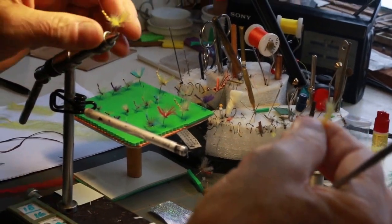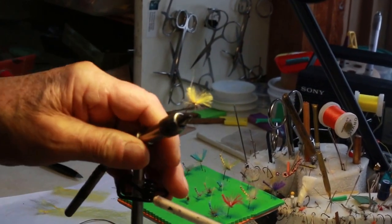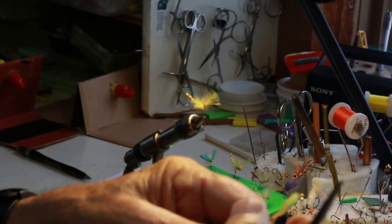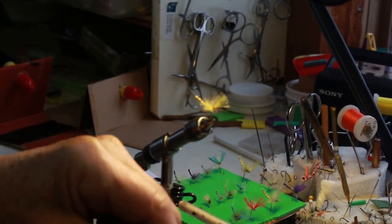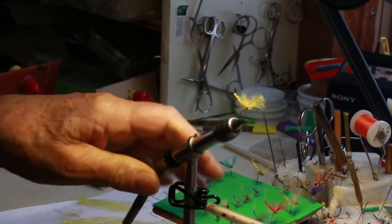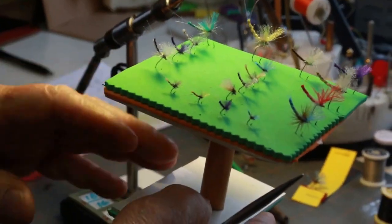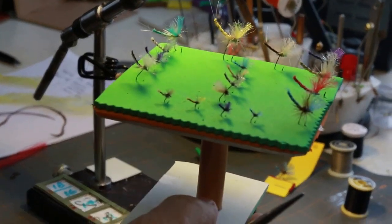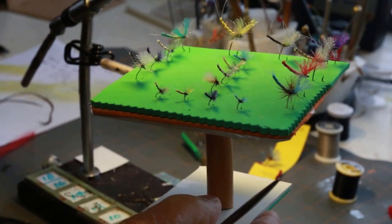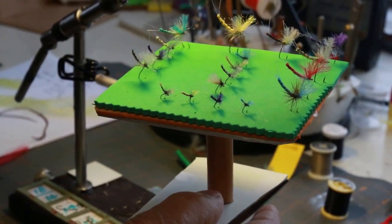I'm going to use a great big hook and real thick thread to show you how to do the tail and how you use one piece of this material to tie an extended body fly, like these. You notice you can tie these flies all the way from the hex size down to real teeny mayflies. They're basically all mayflies and they're all basically attractor type patterns.